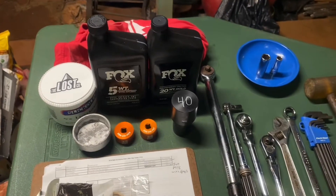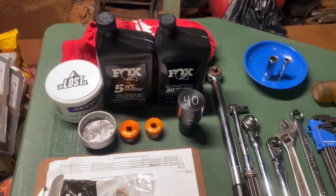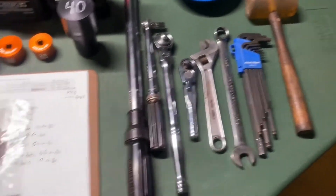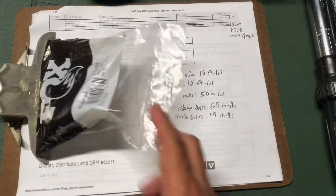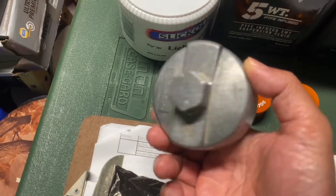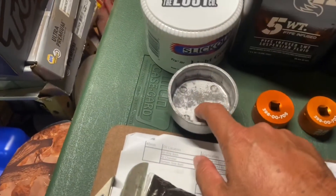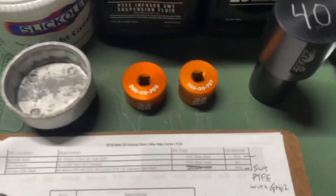We're going to be doing an install of a Fox Grip 2 damper in a Fox 40. Here are some of the tools needed: first the fork seal kit, and the torque specs are listed in the video description. This is a Toyota oil filter wrench or socket — I'll use it to soak the foam rings so you don't have to use a lot of oil.